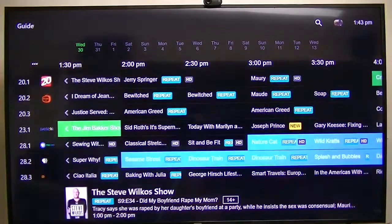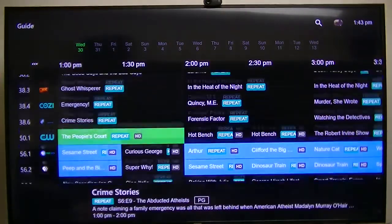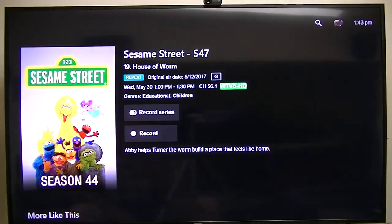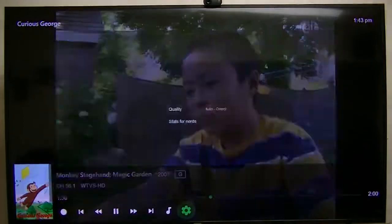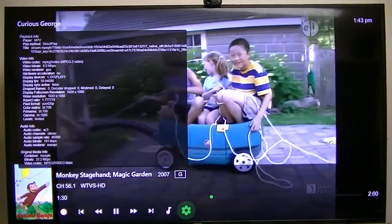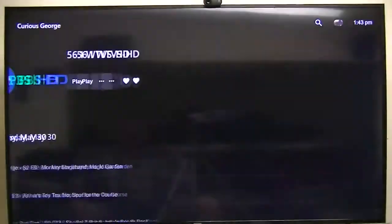The guide data requires Schedules Direct, so I have to pay for the guide data to get this in Emby. Let's try PBS channel 56 - I can't broadcast this too long or I'll get in trouble and they'll cancel my YouTube video. What I really wanted to test was whether it's transcoding. Let's go to Stats for Nerds - it's a direct play, display frames per second 59.944, and zero drop frames. That's what I want to show you.